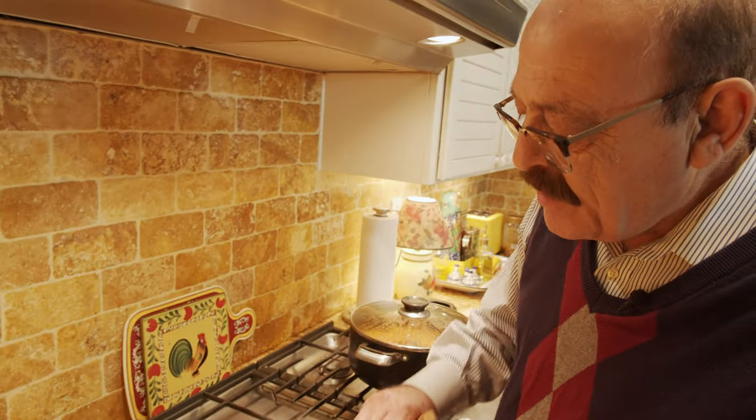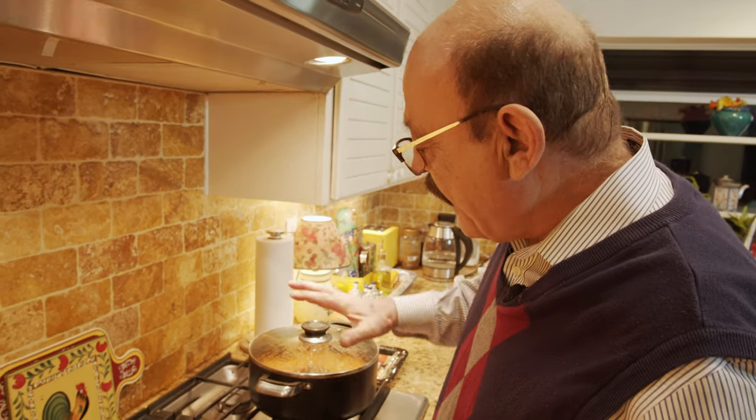We'll wait until about 15 minutes before we serve to add the okra to the meat. At that point the meat will be done and cooked, and that's also when I'll add the salt — if you notice I haven't put the salt in yet — along with the okra and some lime juice.